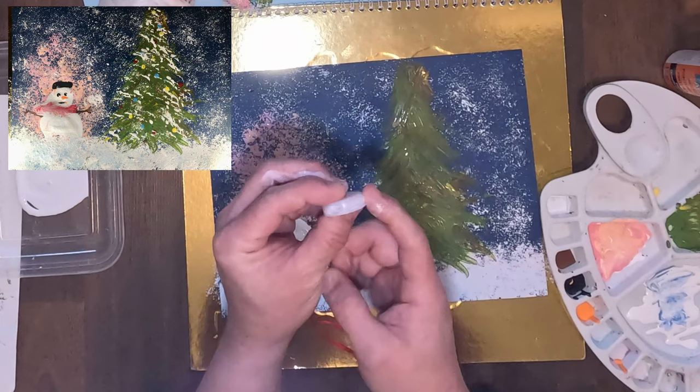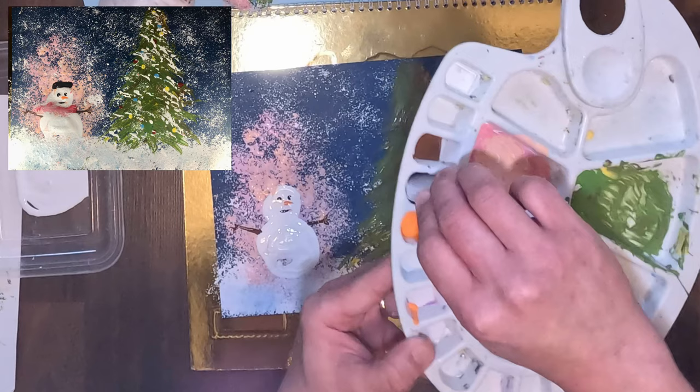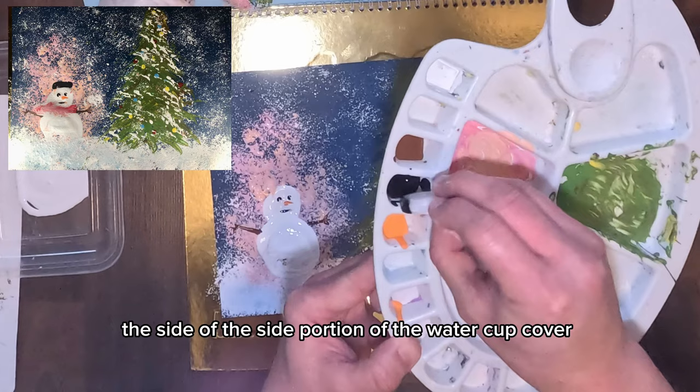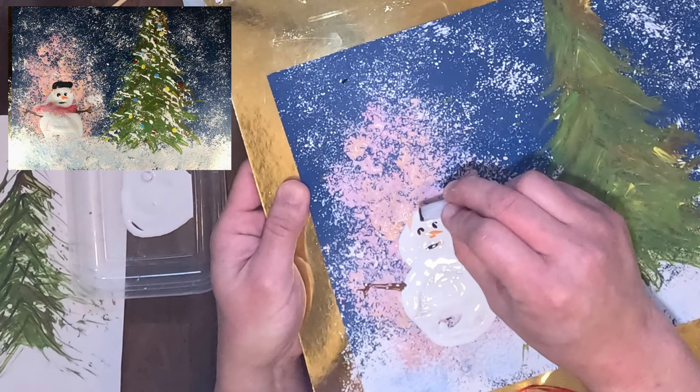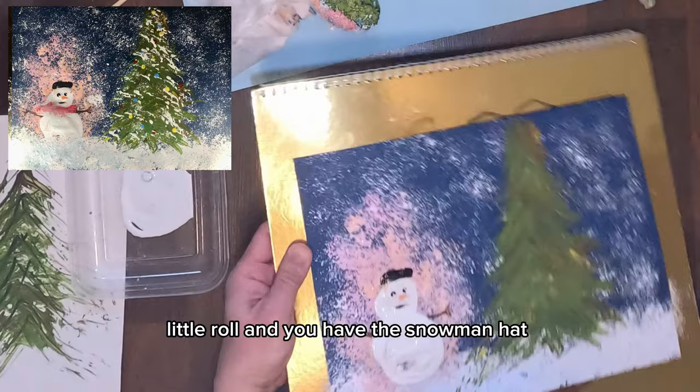Now it's time to give our snowman a hat. You can use black or any color. Use the side portion of the water cup cover — dip the side portion — then slowly stamp it onto the head of the snowman. Do a little roll and you have the snowman's hat.